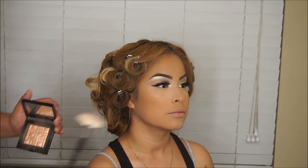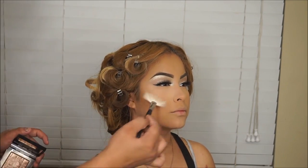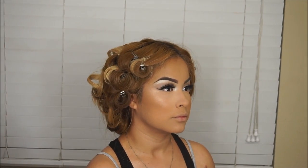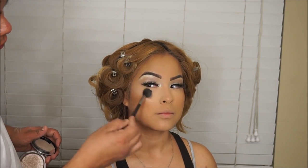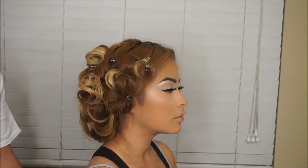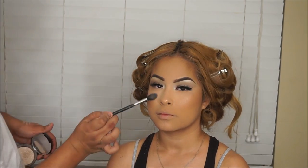Now I'm taking the Bobbi Brown highlighter in Bronze Glow with my Morphe 310 brush and highlighting those cheekbones — I love this highlighter. Then I'm also going in with the Anastasia highlighter in Starlight, because it's going to pop that Bobbi Brown highlighter even more.